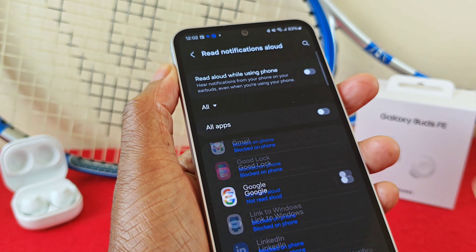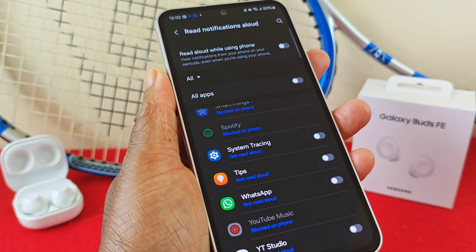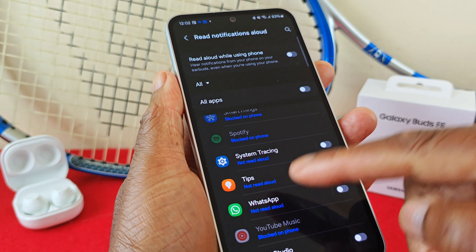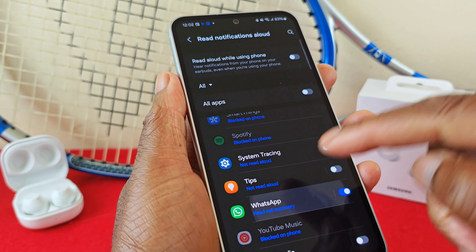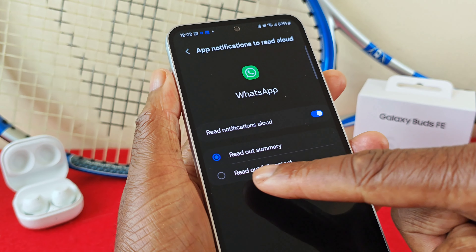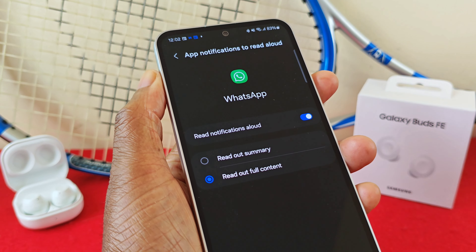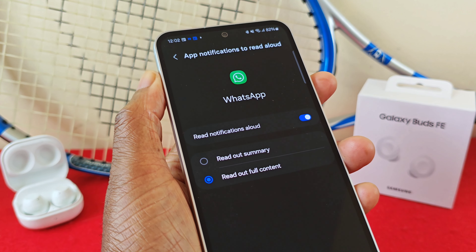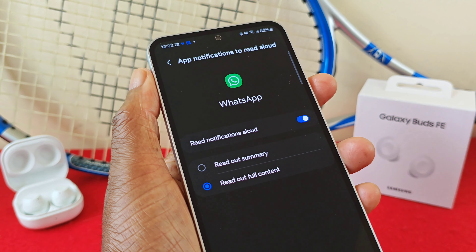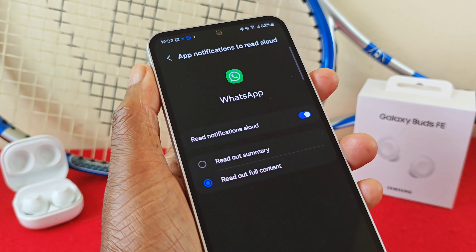Having used the Galaxy Buds FE for a good six months now, in principle it works as described. But take WhatsApp for example — one thing I have noticed is that sometimes, even though you select the second option, it doesn't always read out the messages to you as they come in. Sometimes it will stack them up, and rather than reading out the message it will say something like 'WhatsApp — three chats' or 'two chats from WhatsApp.' So just keep that in mind.